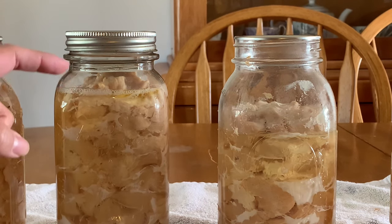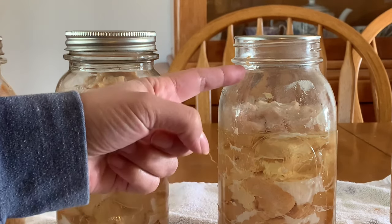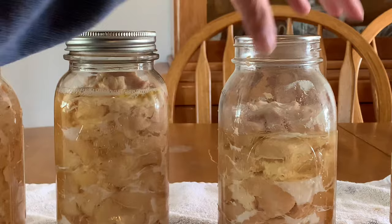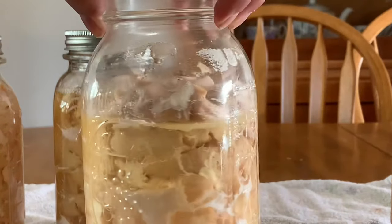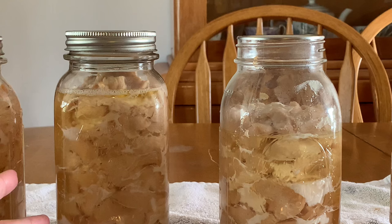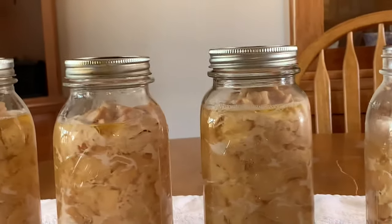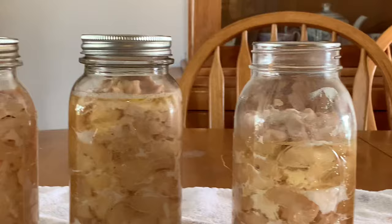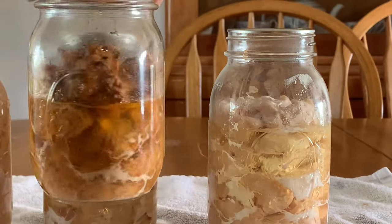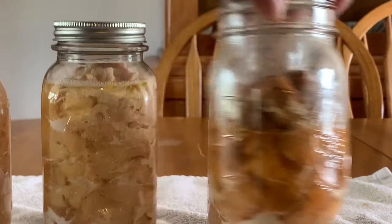This jar right here we did a one inch headspace — see how full this jar is. And then look at this jar: we did an inch and a quarter of headspace, and the shrinkage was so much more, as you can see. I just feel like that's a complete waste of a jar. Here's the pint size I did — this one was an inch and a quarter and the shrinkage was just crazy. So you can definitely get away with doing just one inch of headspace when you are canning your chicken.